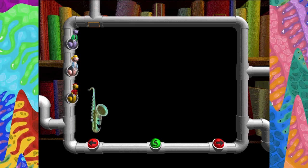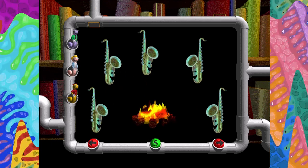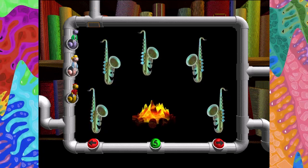One, two, three, four, five. Five chilly saxophones trying to keep warm. One, two, three, four, five.